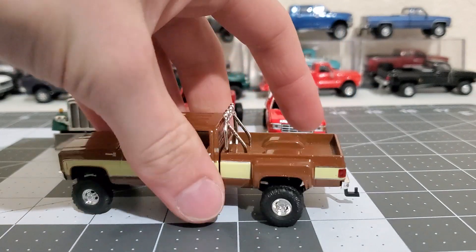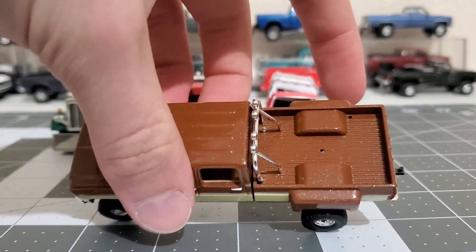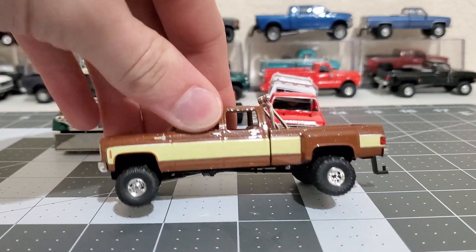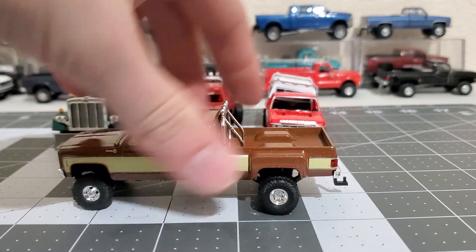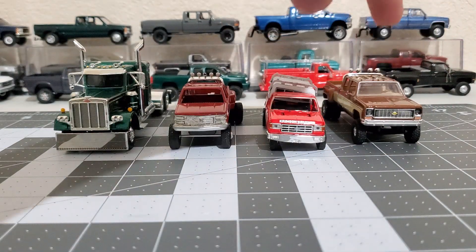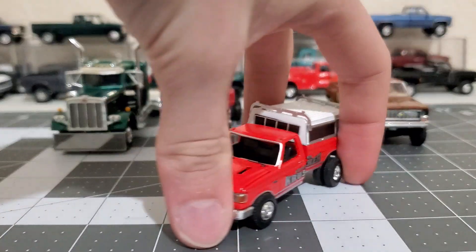Another thing is the dually fenders and the bed - I don't like them. The cab's pretty nice though. So I don't know what I'm gonna do with this cab, please let me know in the comments section. But I'm definitely gonna get rid of this bed. I bought two of them because Walmart had four of them, so I just decided to get two.